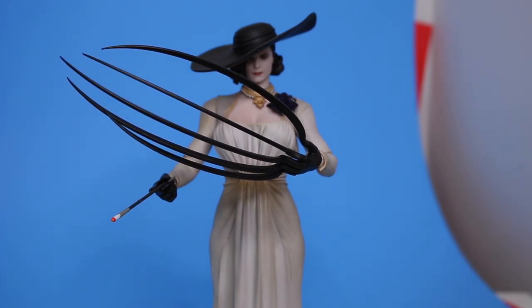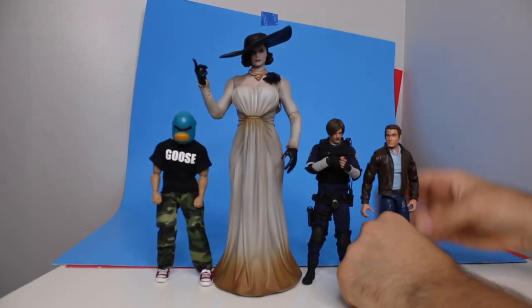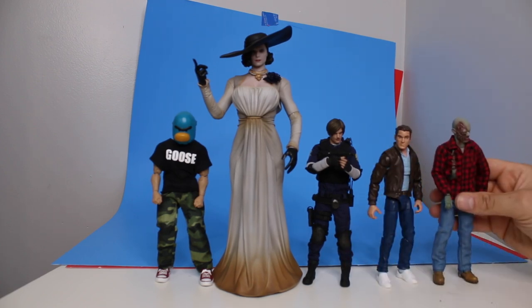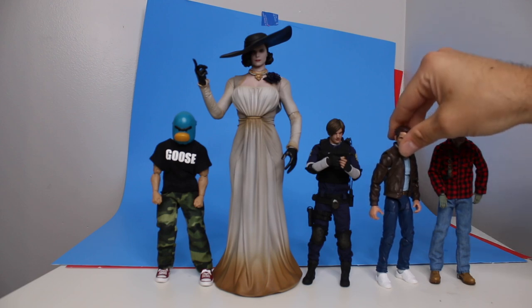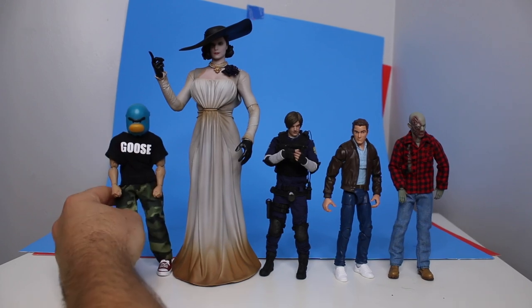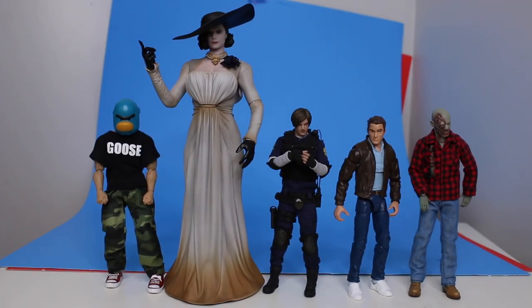Now that we've run through all the accessories, let's see how she looks with some other figures. She's so big she makes my background look bad. Here we go — just with some different types of figures so you can see how she scales. Here are the Mezco Living Dead — Night of the Living Dead figures, they're zombies. Here's a Marvel Legends Peter Parker. Here is the Leon figure from Damn Toys. And here's my figure, Goose Faba — six-inch scale.